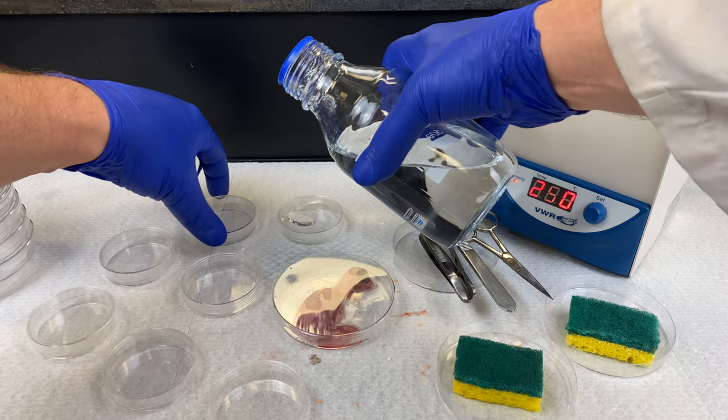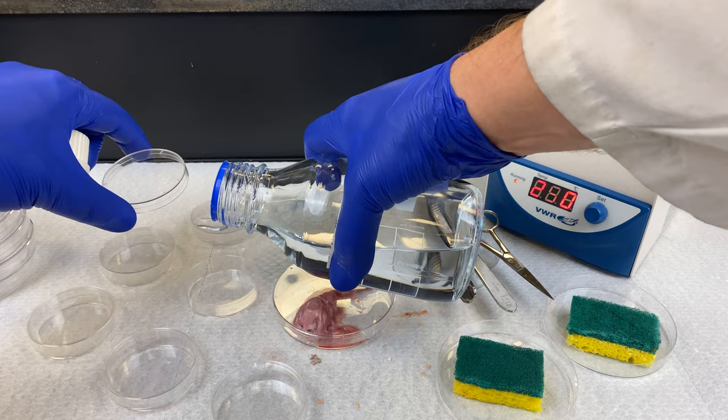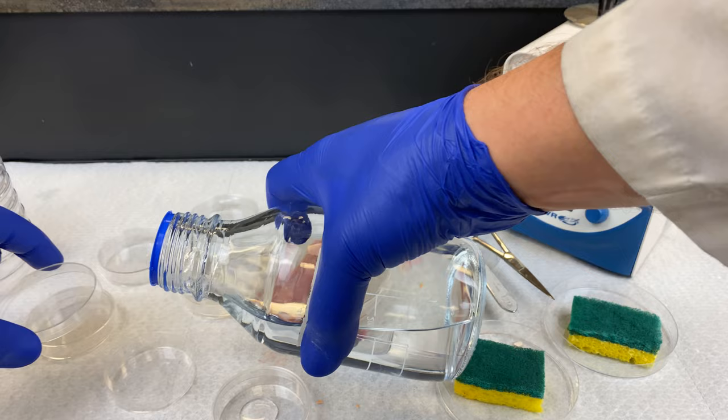Here I have some small petri dishes, and I'm pouring a small amount of PBS into the dish. This is so that the tissue does not stick to the plastic. We just want a small amount — don't make a kiddie pool's worth of PBS in there.